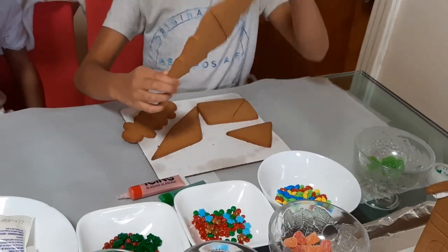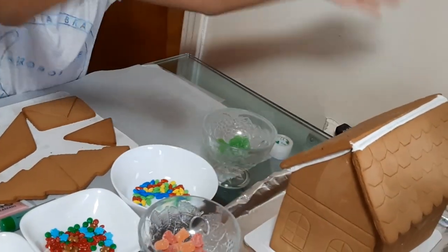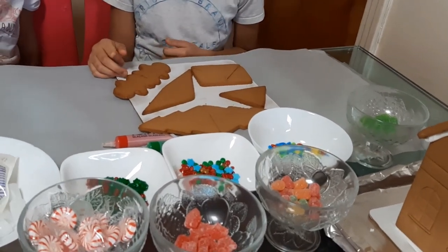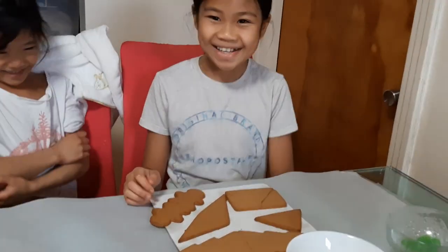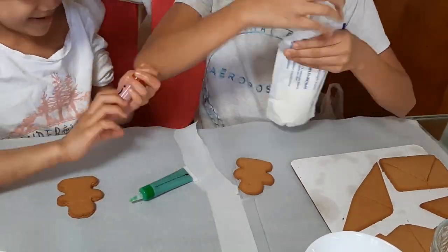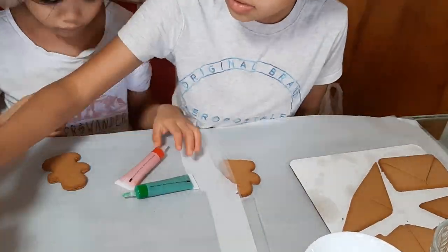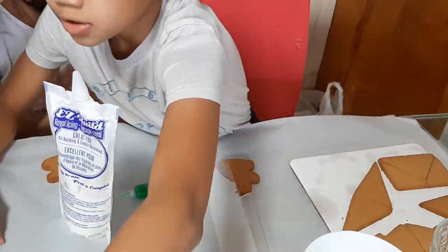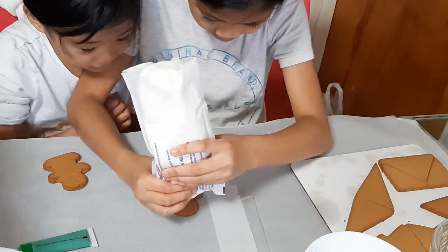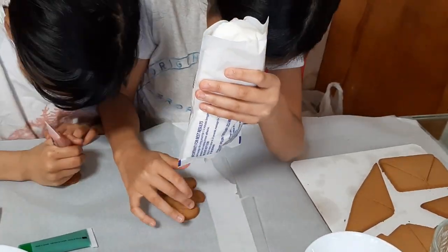And we have the trees! And especially this big gingerbread house that we are going to decorate. Now we are going to decorate!